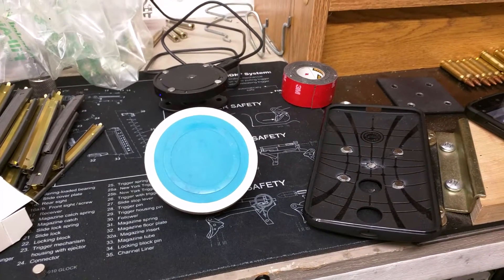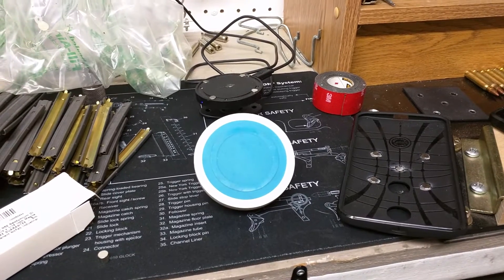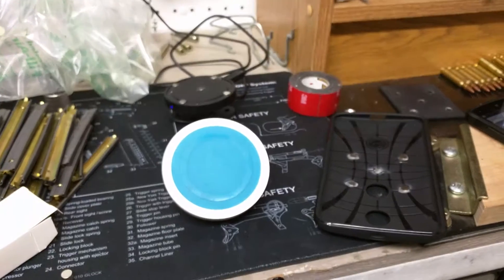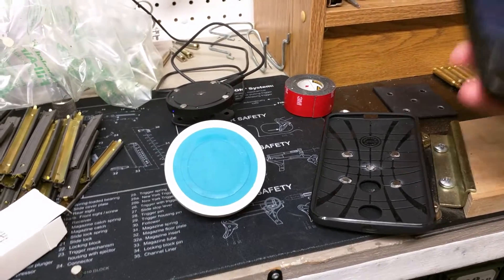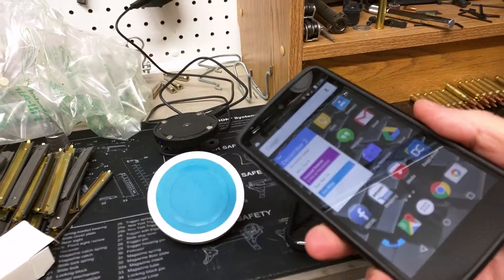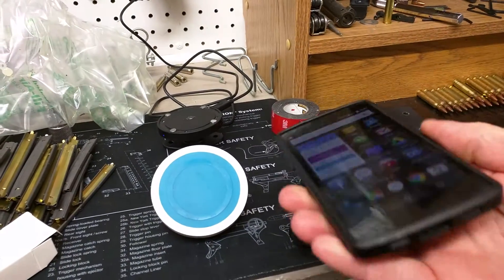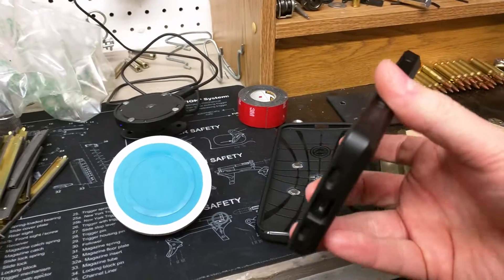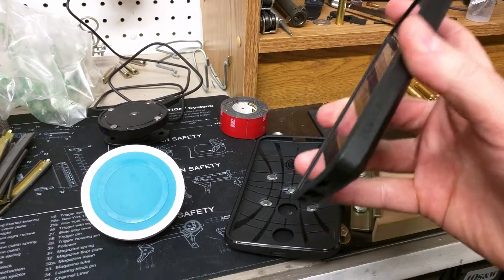I wanted to do a brief video showing you how to make a new charger setup that I've been using. I have currently been using a Nexus 5 — nice phone. I'll never use anything other than Nexus so long as it's around, so I don't get all the garbage from the other companies.